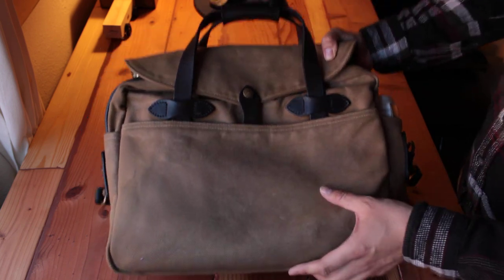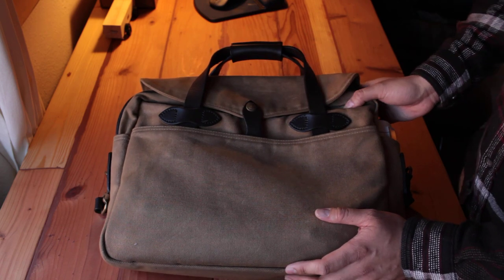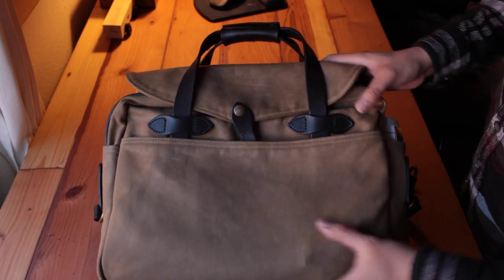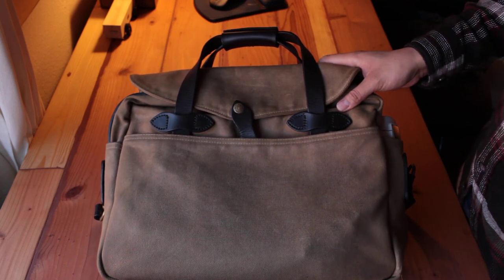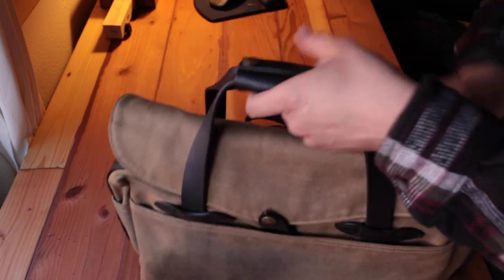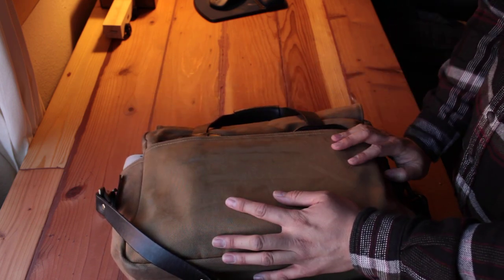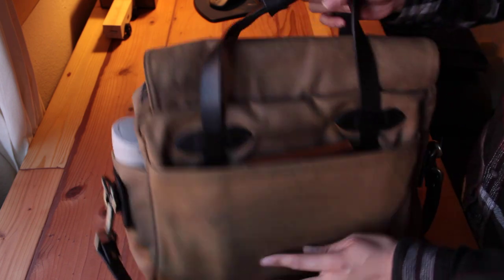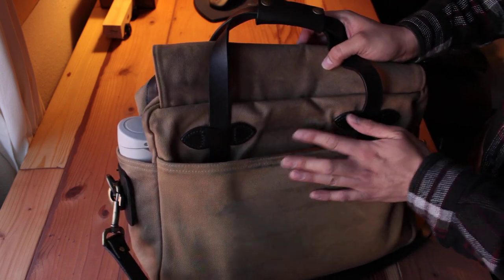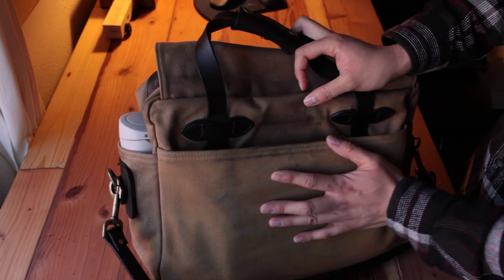I've been using this bag for over five months now and it has aged pretty well. You can see the wax canvas starting to age. The bag is also aging pretty nicely. I wear jeans on a daily basis, so you can see I've put a lot of denim marks on the back right here.